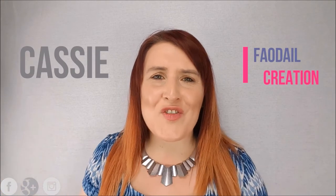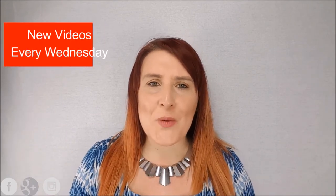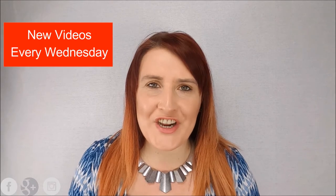Hi guys, it's Cassie from Ferradale Creation. I upload videos every single Wednesday all about sewing and how to use your sewing machine. In this video it's all about how to read a sewing pattern envelope.